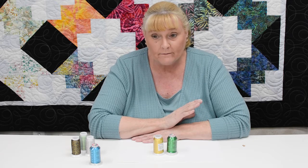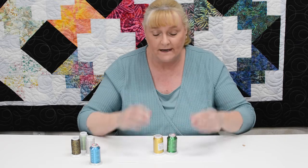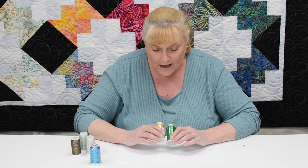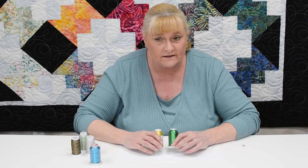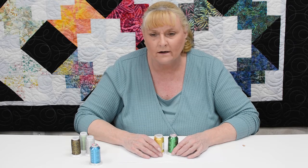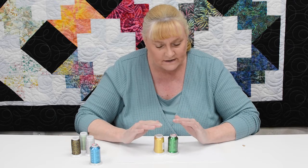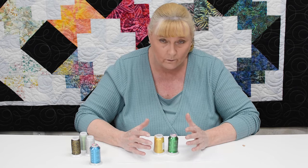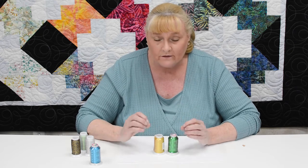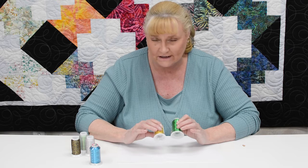If you're an embroidery person or you like to do regular sewing with decorative stitches, a metallic thread will add just that extra little bit of sparkle that you need. It's important that you use a metallic needle, and another extremely handy product is called Sewer's Aid. Sewer's Aid is a lubricant — a lot of times these metallics can be a little dry from sitting in the warehouse, and the lubricant will give them a little more moisture so they go through the machine easier.